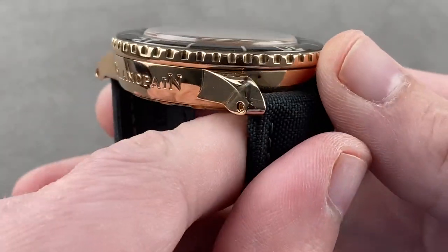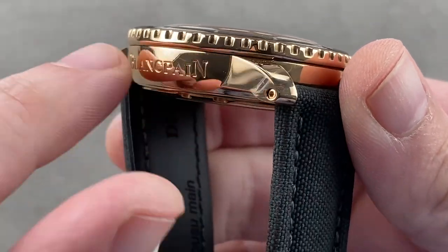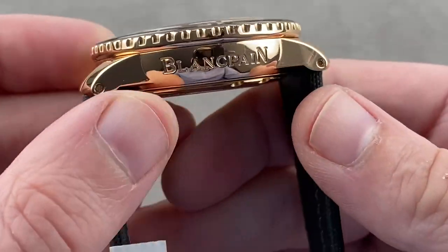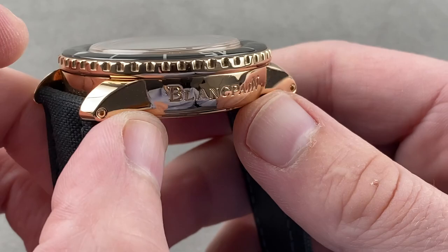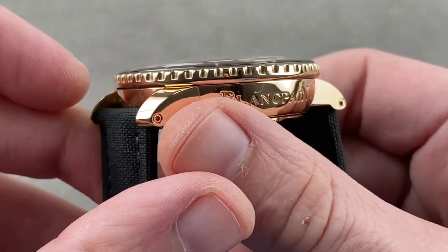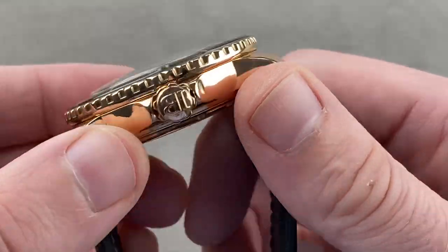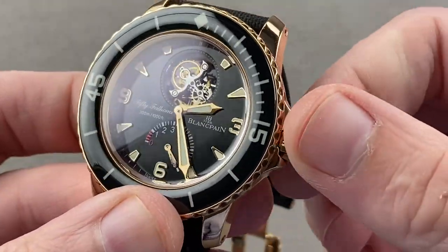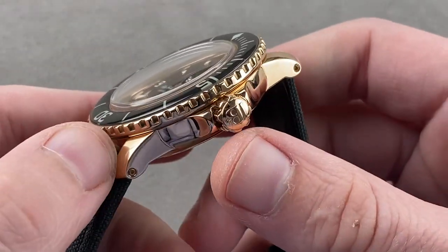The case is nicely sculpted, all polished. Blancpain changes direction relative to some of the other majors in the dive watch category — including Audemars Piguet, Rolex, and Omega — which feature lugs blended into the case band. Blancpain likes to step out its lugs on the modern 50 Fathoms watches. The case itself has a nice little tumble home, with the brand name on the side, all hand polished. There is a big crown in the 1950s sense — slightly oversized — with crown guards, bringing it up to date as a modern sports watch.